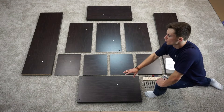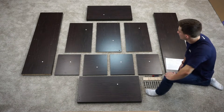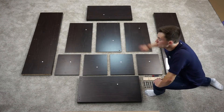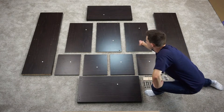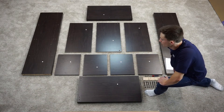Before we start assembly we want to make sure there's no damage to any of our parts and that we have all our hardware here. You want to make sure you've got your two A1 top and bottom panels, your two B1 side panels, your three middle shelves — you should have two C1s and an E1 — and then you should have four D partition boards.